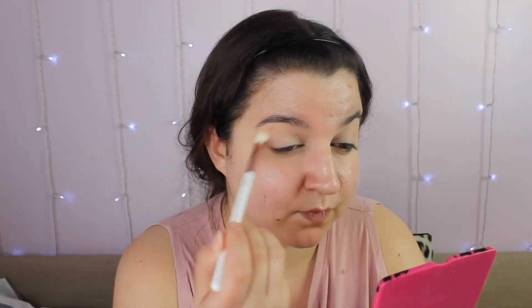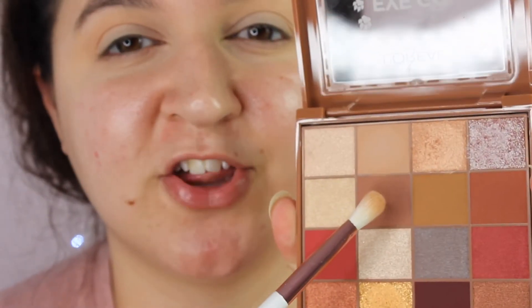I am going to go in with this shade here first and put that in my crease. I'm using my Jessup brushes and this is the 227. I don't think you can see it — it's just like my skin tone. So I'm going to take this shade next; it's like a warm tone brown.